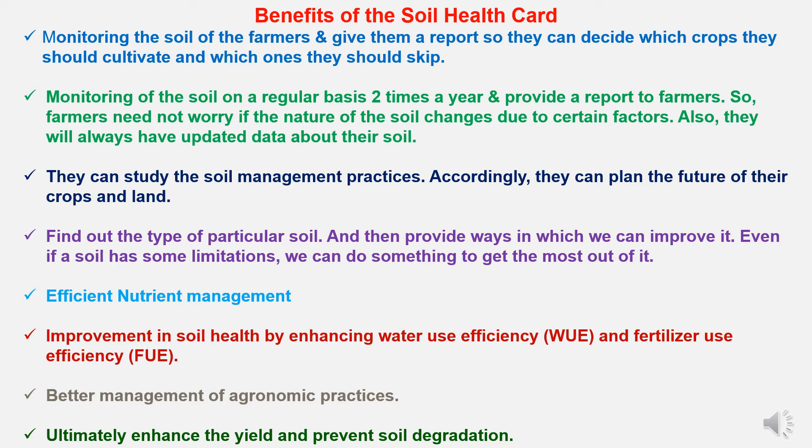Because of the Soil Health Card, we can find out the type of particular soil and provide ways to improve it. Even if a soil has some limitations, we can do something to get the most out of it. By updating the Soil Health Card, we can use an efficient nutrient management system, improve soil health by enhancing water use efficiency and fertilizer use efficiency, follow better economic management practices, and ultimately enhance yield while preventing soil degradation.